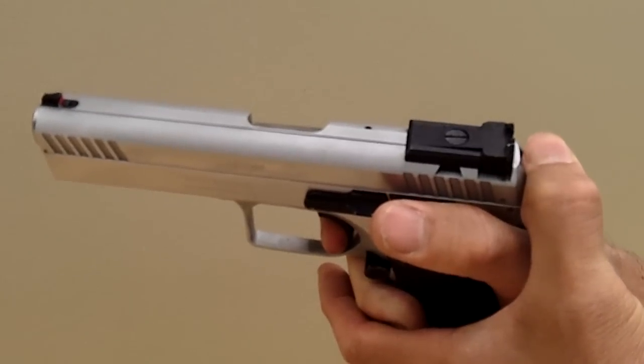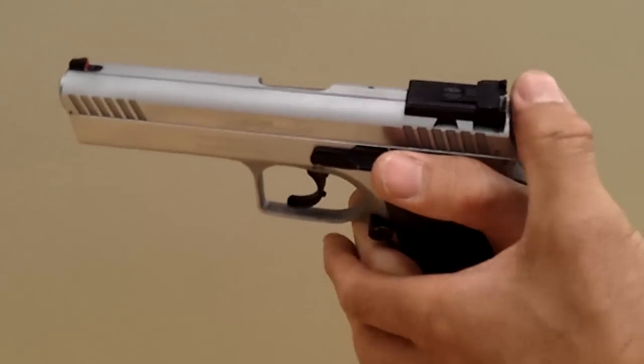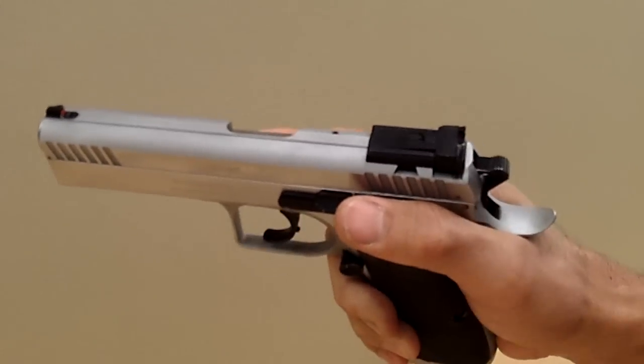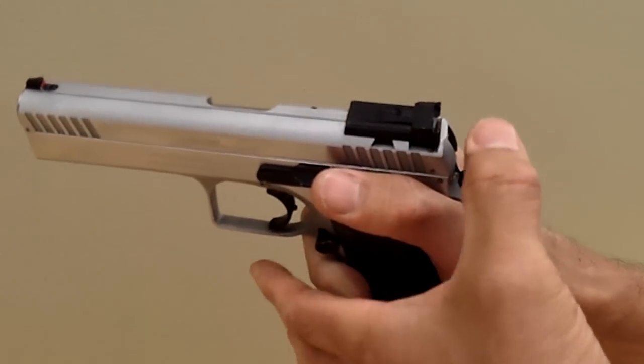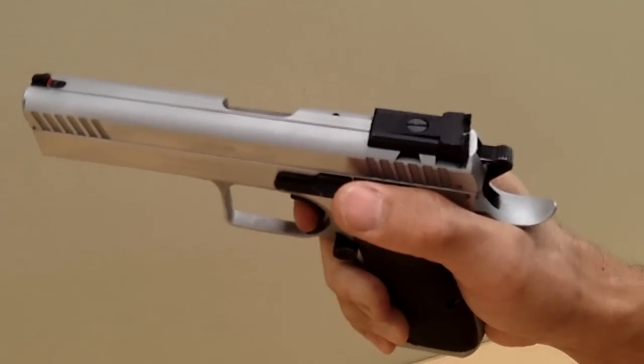You trap your thumb between the hammer and the back of the slide, fire the trigger, and just slip the thumb off. As you can see, it's a little bit more of a gross motor movement. Just put your thumb in here, fire the trigger, and slide it off like so.